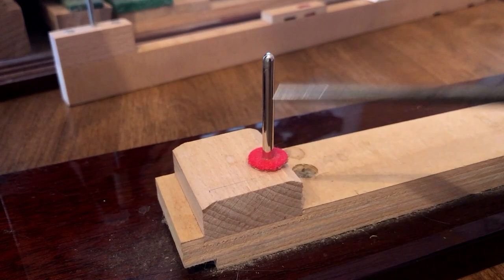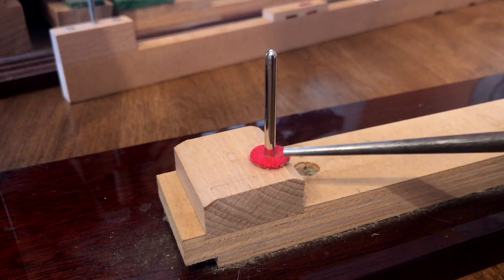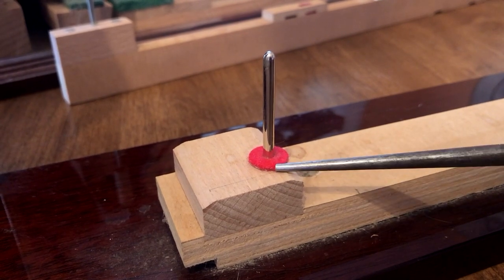This is the balance rail, the balance rail pin, and the balance rail felt punching. This is where the key pivots when it's played.